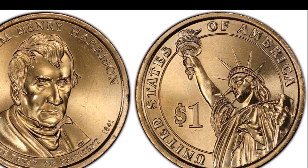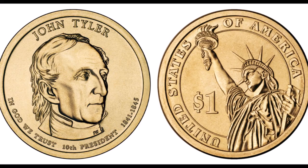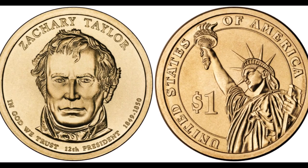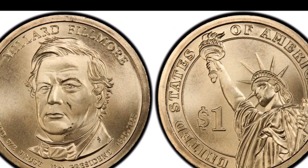Each Presidential Dollar bears the same reverse design, which is the Statue of Liberty, and all of them contain edge lettering inscriptions with the date and mint mark. From 2007 to 2008, Presidential Dollars had 'In God We Trust' as edge lettering, located on the edge of the coin.